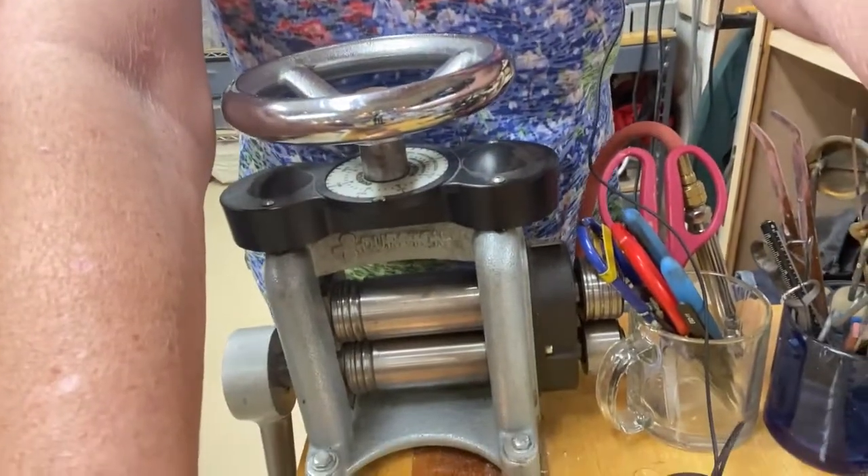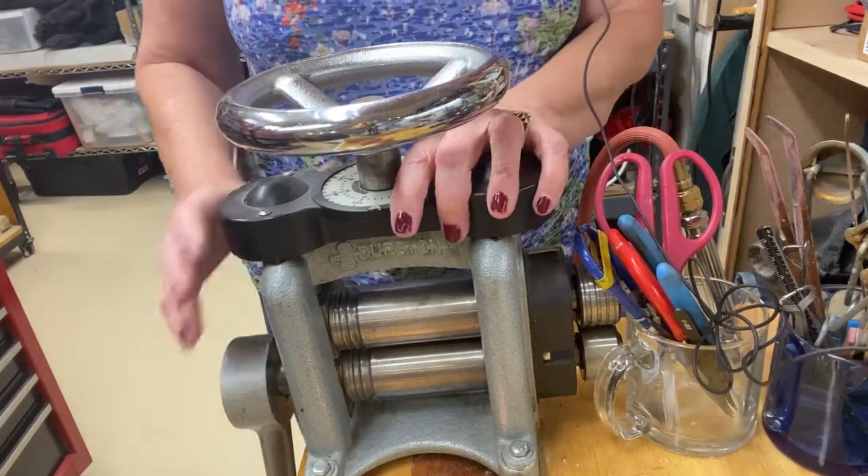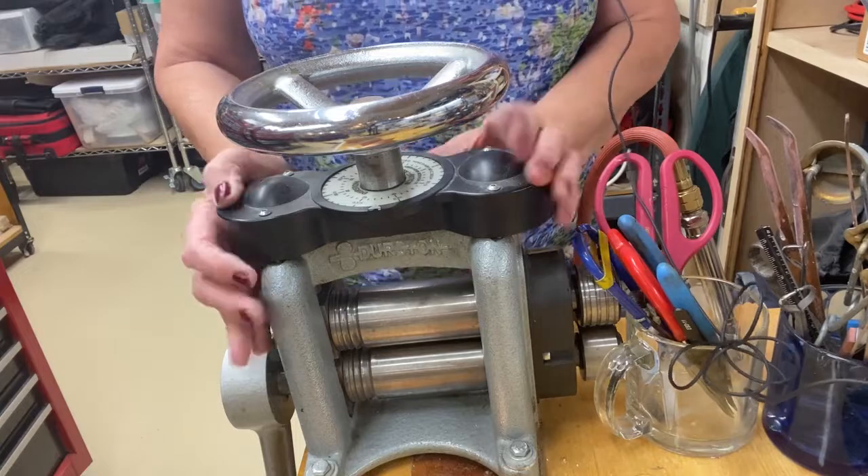I'm going to move the camera down so you can see the rolling mill. This is the rolling mill right here. I've had this for — oh my gosh — maybe 20 years. It's high quality steel, actually made in England.